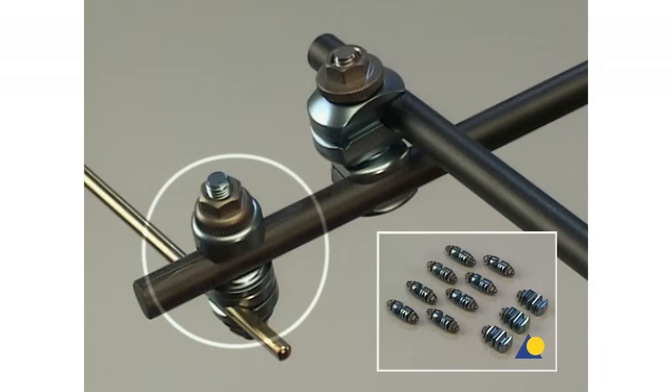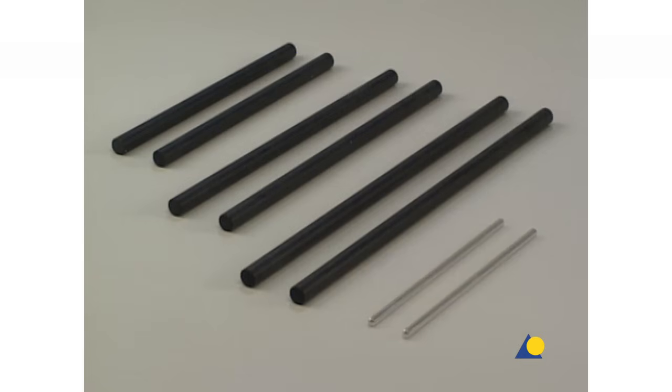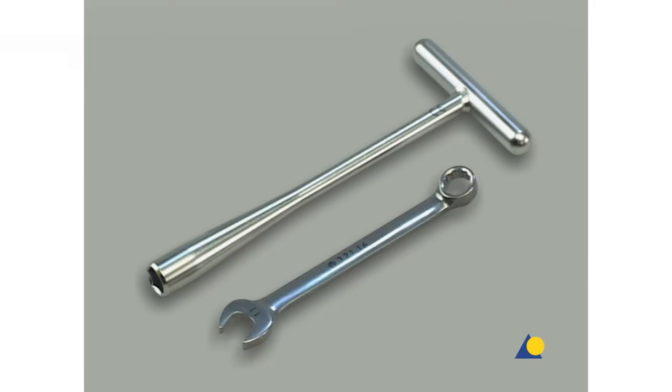Large MR-safe open-adjustable clamps and large MR-safe combination clamps will be used for the frame assemblies. Also required are 11-millimeter diameter carbon fiber rods and 5-millimeter diameter connecting rods, depending on the frame construction. To tighten the frame assembly, an 11-millimeter socket wrench and the 11-millimeter combination wrench are needed.